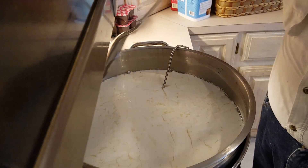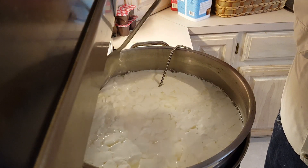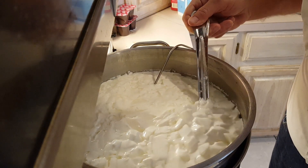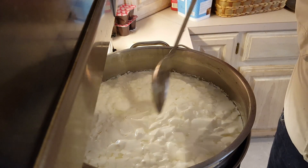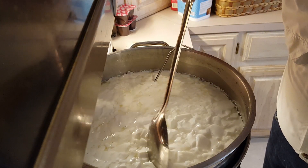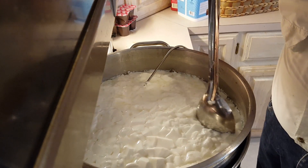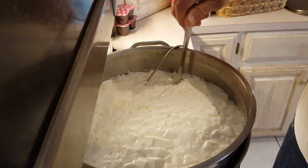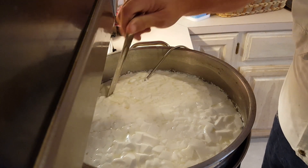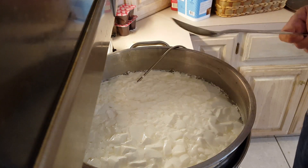The curds have had time to heal and now we're going to try to increase the temperature from 90 degrees to 100 degrees over the next 40 minutes. While we're gently stirring the curds, if we notice any big pieces that didn't get cut very well, we'll cut those with the spoon — they cut real easily at this point. We'll be heating this up over the next 40 minutes to 100 degrees Fahrenheit.